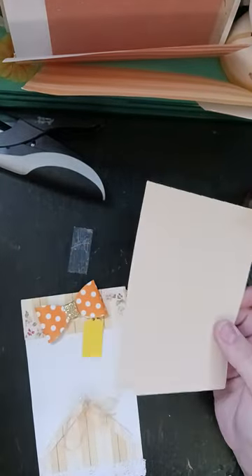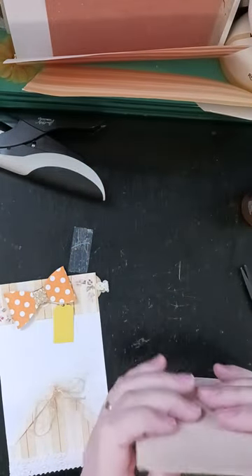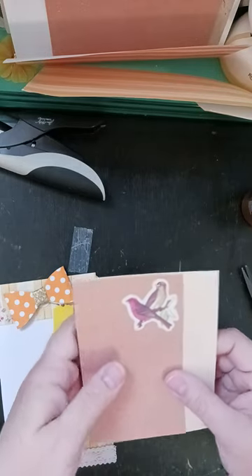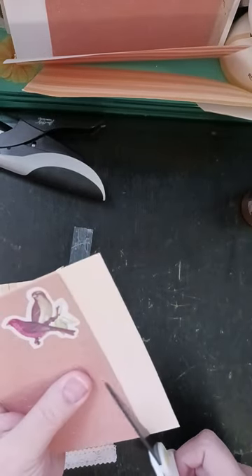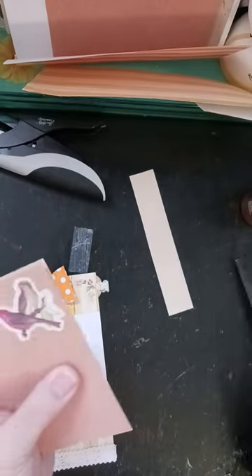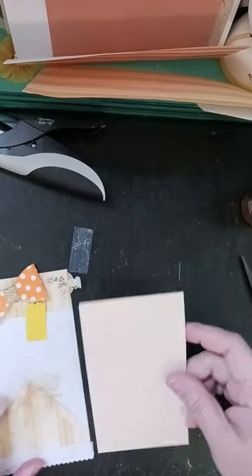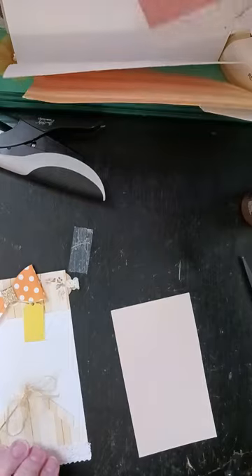So that's what we're going to do with this one because I don't have any more of those postcards. I'll just take this paper and measure it — I know the height is right, I just don't know about the width. I have this sheet picked out and this sheet picked out and we'll use one for each.